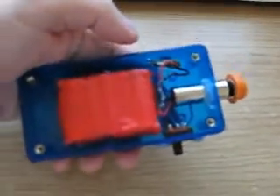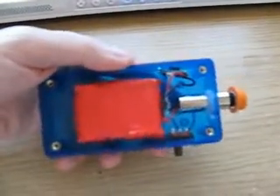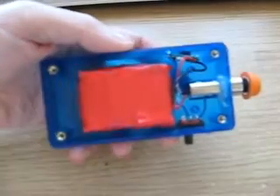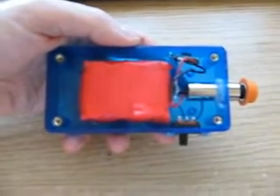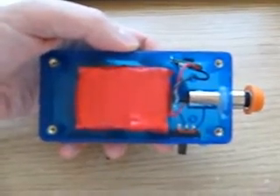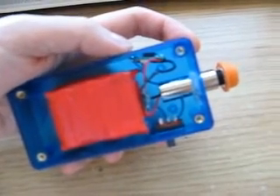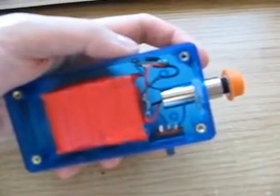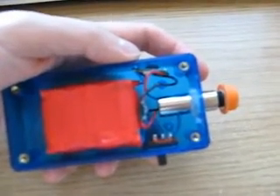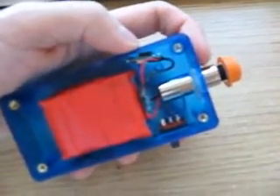Some of you will recognize this setup — it looks exactly the same as my previous PHR-803T burning laser diode from an Xbox 360 HD DVD drive. The reason for that is that diode was damaged, possibly from static electricity, so it's no longer usable and I've swapped it out for this LPC815 laser diode.